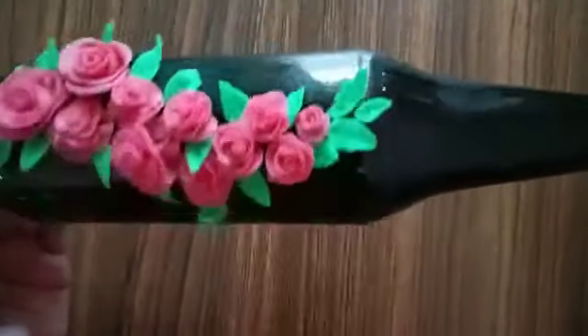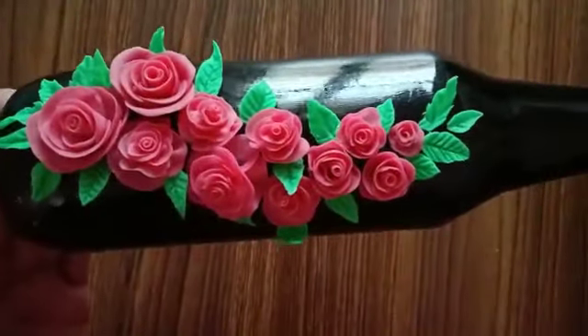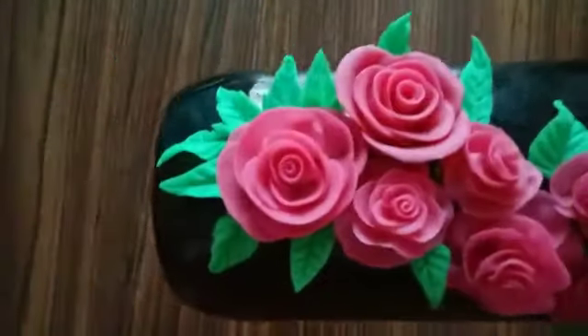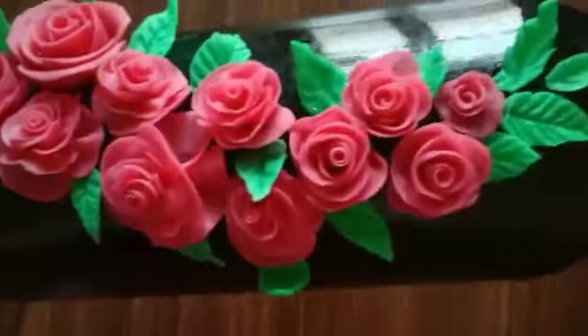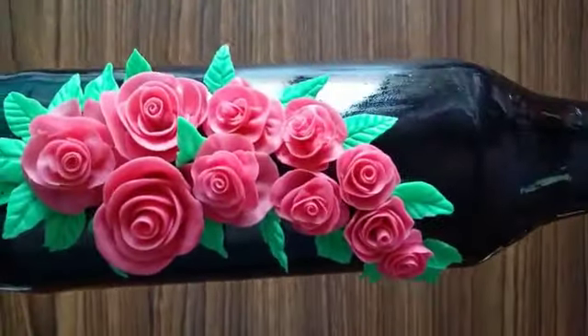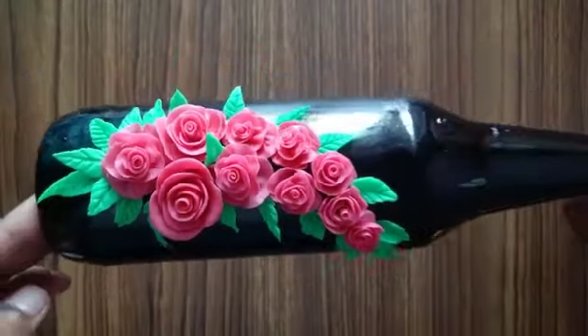If you want a shiny effect, you can add a clear coat of varnish. As I've mentioned earlier in this video, I've used homemade clay for this project. If you're interested in making your own homemade clay, the link is in the description box below, so go check that out as well.